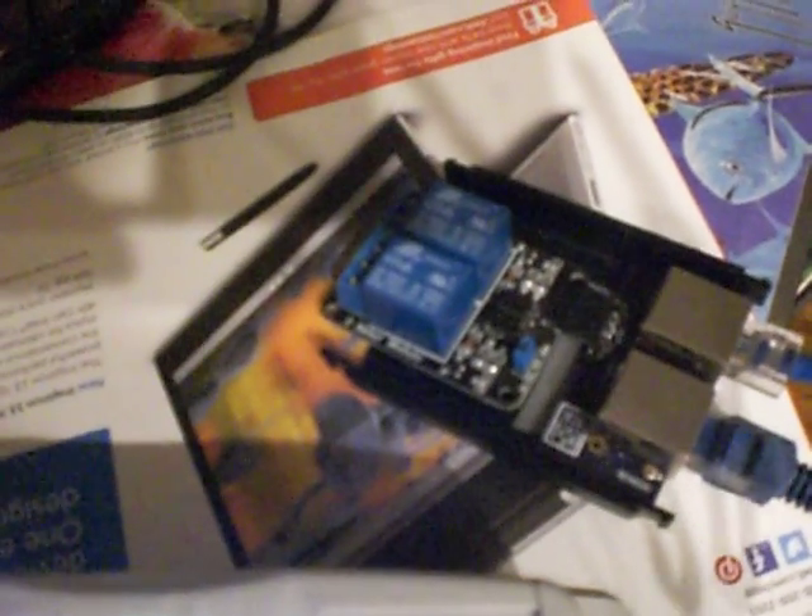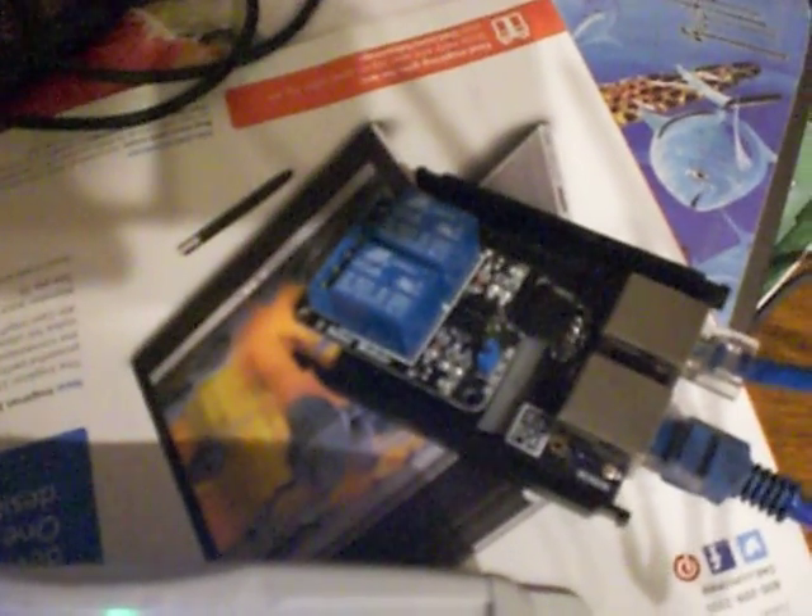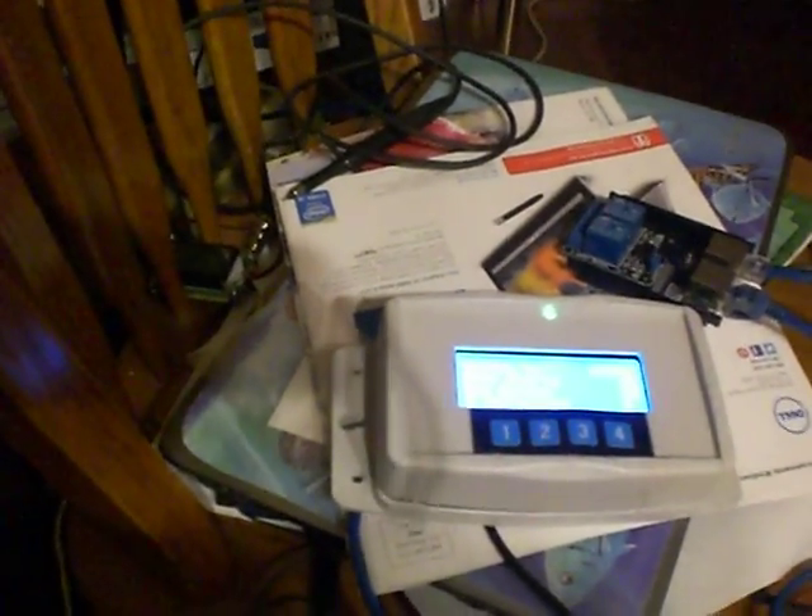It goes into this coupling unit which also interfaces the relays. There are two relays rated for 240 volts and about 80 amps, so you can connect just about any electrical device to those two relays — and they're optocoupled. The output of that goes to the unit, which is pre-wired along with its power supply. All the wiring goes into a grommet on the back.